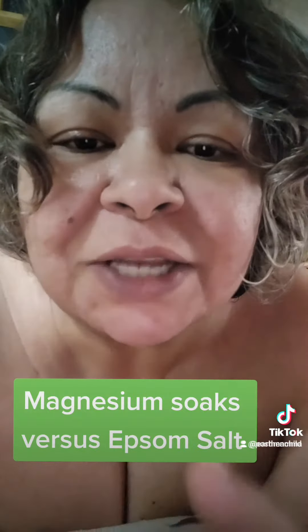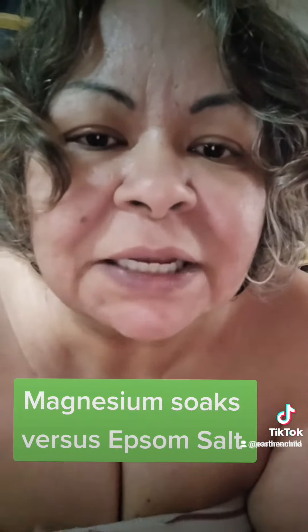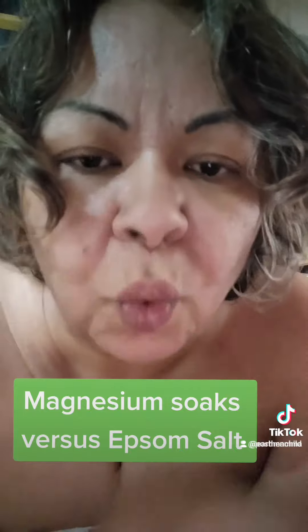Our food supply is riddled with high amounts of salt. The magnesium works like a reverse osmosis, pulling the salt out of your body while equally pulling out toxins. This is why some people use it in a detox plan or diet plan — it's basically just getting rid of your salt water weight.